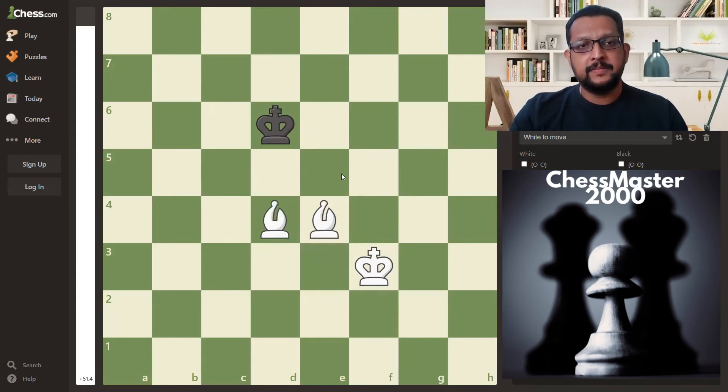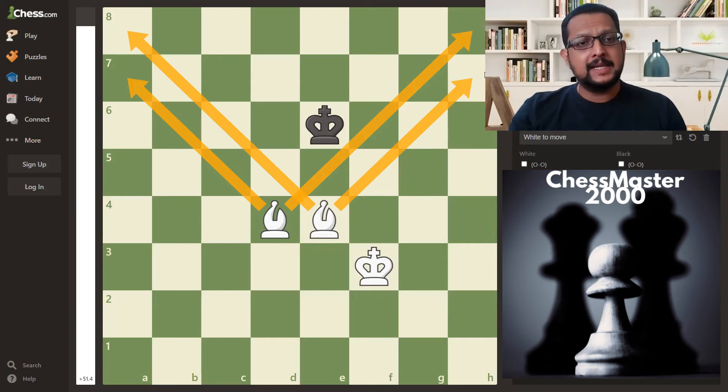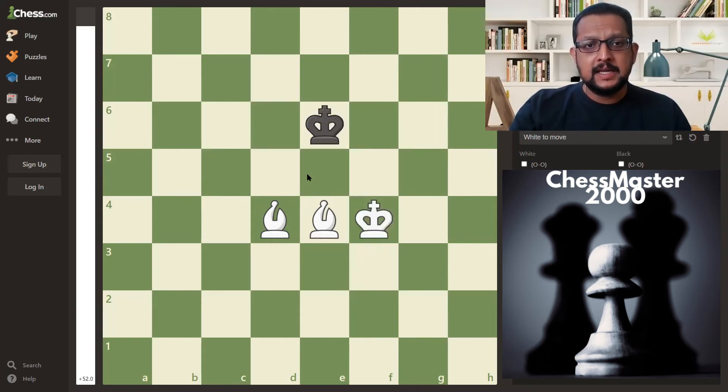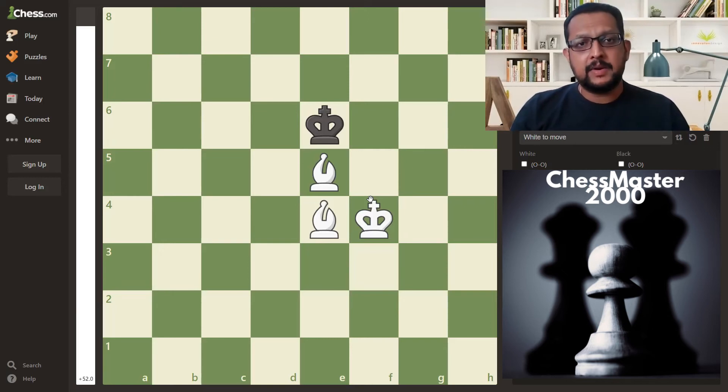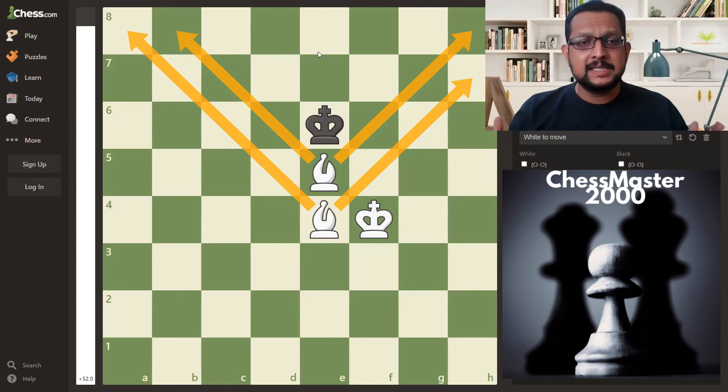King d6, bishop d4. King e6 — now don't move your bishop anywhere; this is a common mistake made by beginners. These two bishops control these squares. Always remember that bishops are deadly when used in combination and in tandem, covering lots of squares. Do not move them further away from each other — keep them together. King d6, king f4, king e6, now bishop e5. Just observe how I am placing the bishop — either vertically or horizontally — so that these squares are taken away. The black king is confined to this small V, and the V is getting smaller and smaller.